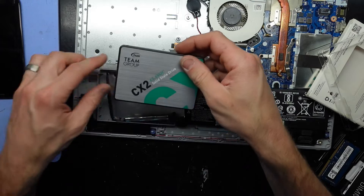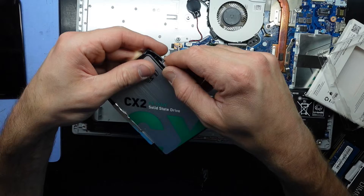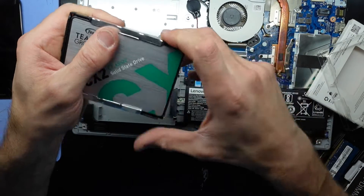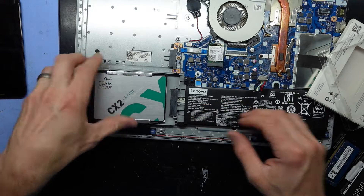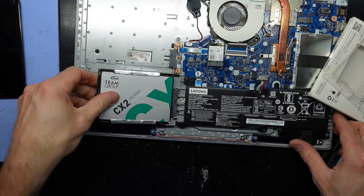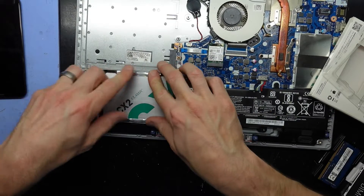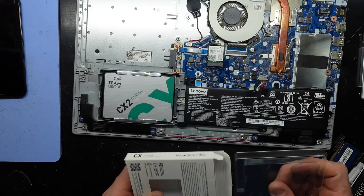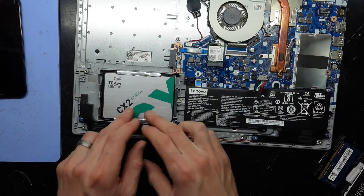The SSD — that should go into here. Little feet go in, push in. It should be a matter of sliding it back into here — push, there we go, and down. And from there the SSD is replaced, or upgraded to an SSD.